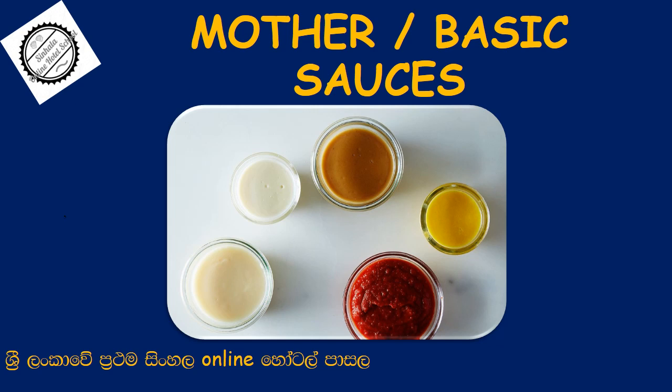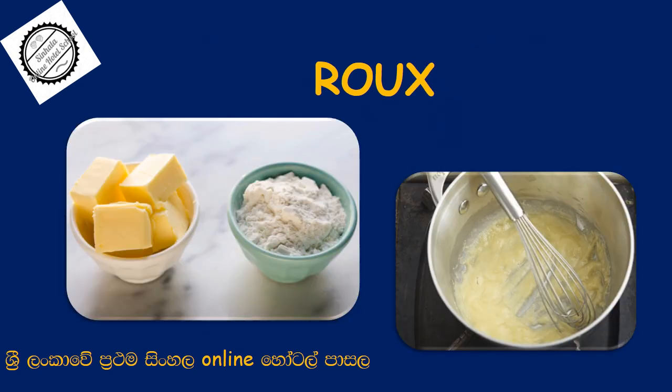This is the basic sauce for the pot. The basic sauce is made by the sauce. The rice is made by the pot. This is the main dish.